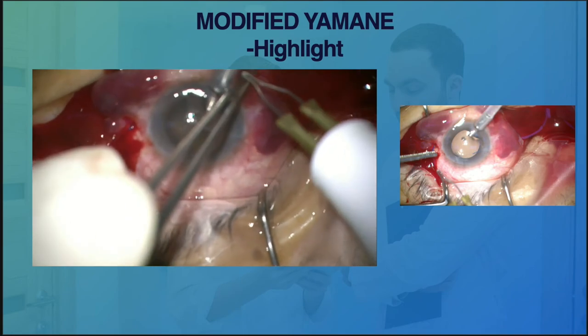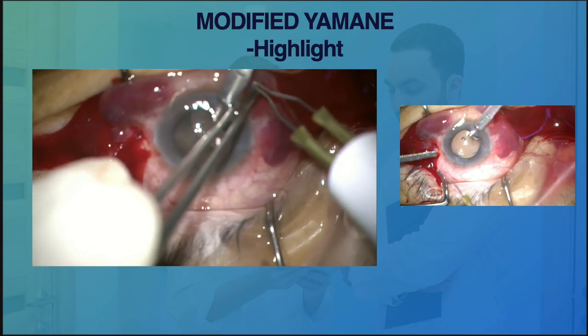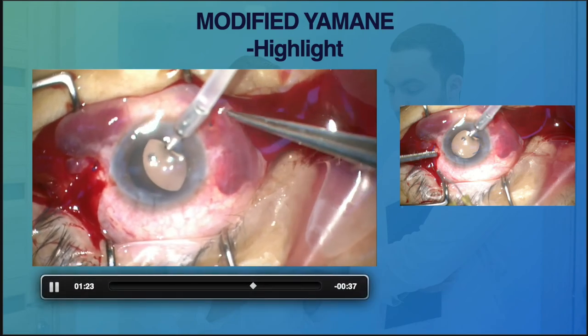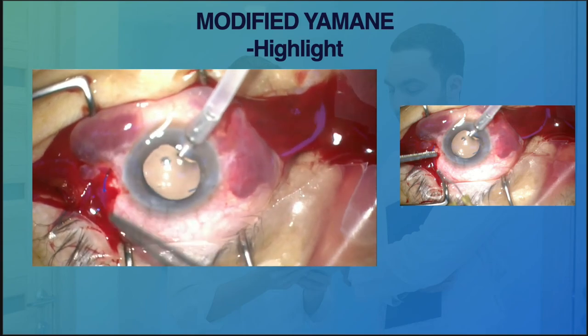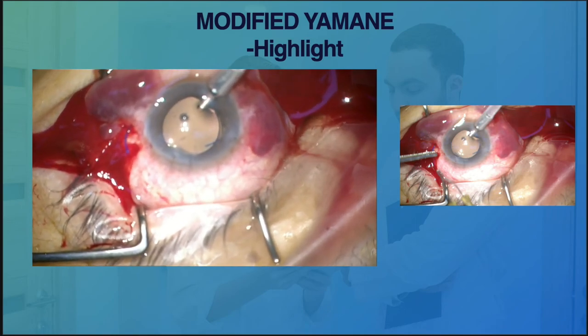Only after we have externalized both haptics outside the eye do we secure both flanges underneath or within the scleral pocket. The first haptics being fixed at the beginning of the surgery left very limited space for the surgeon to maneuver the second haptics and externalize it safely.